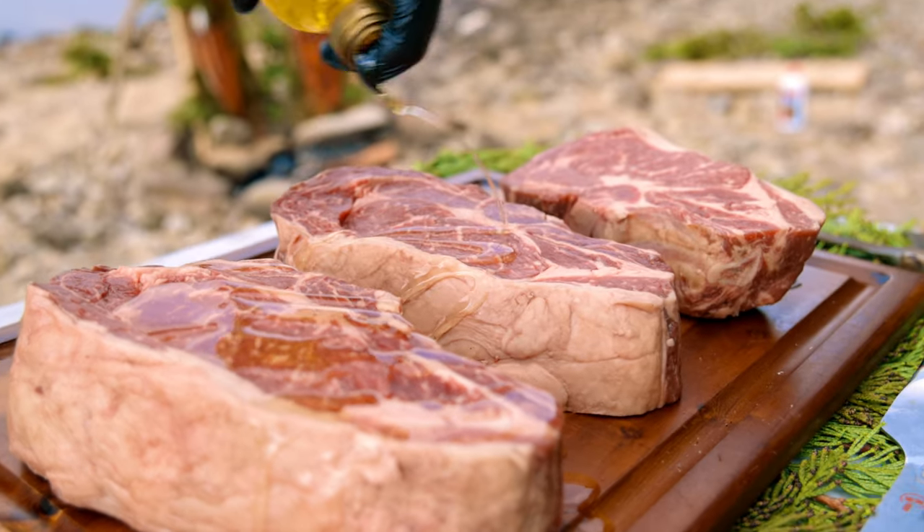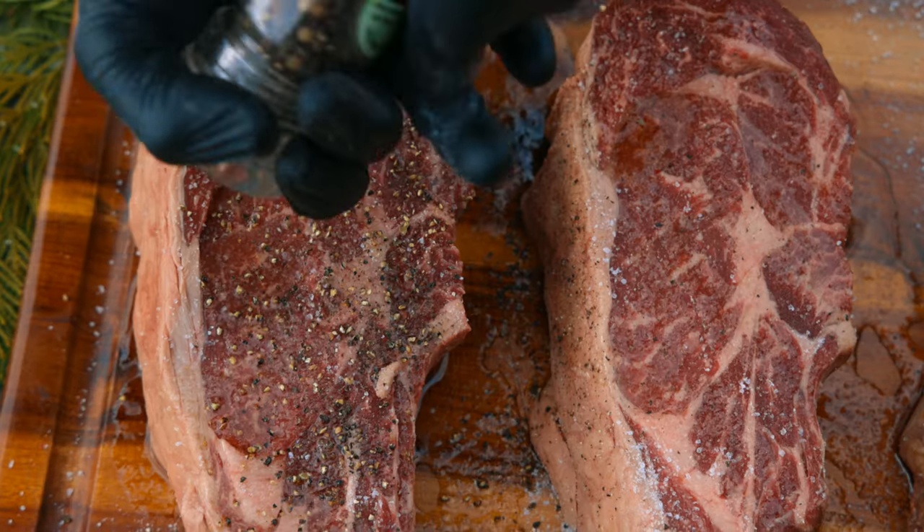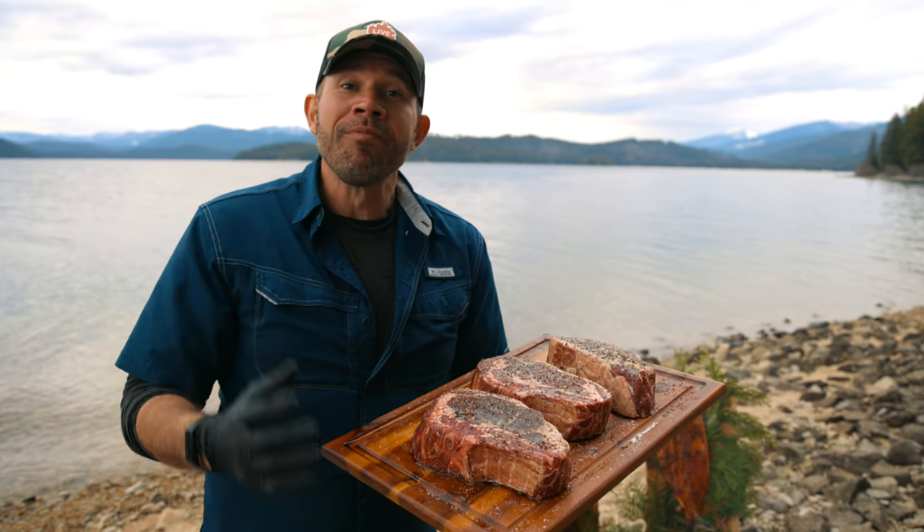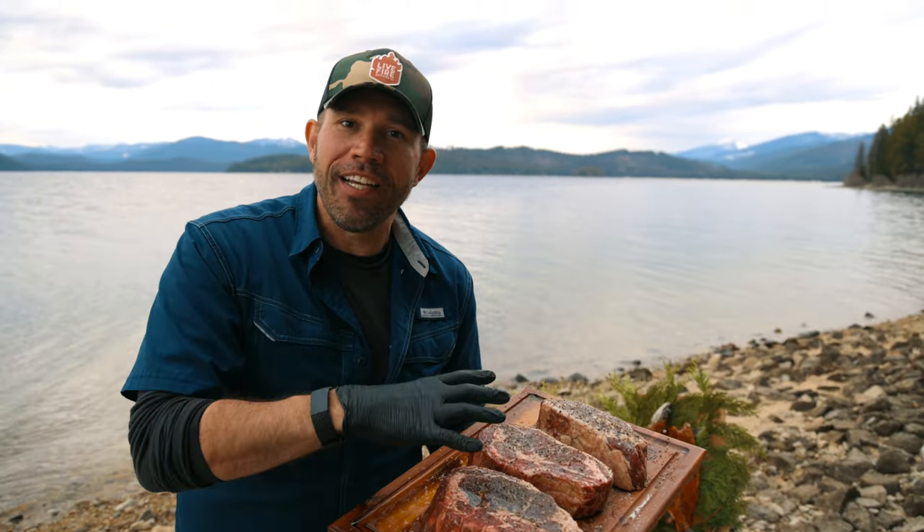Now to season the steaks — we're going to hit it with the olive oil, go in hard with the ground sea salt and black peppercorn, and finish it off with the granulated garlic. Our cowboy ribeye steaks have rested and come up to room temperature. It's time to get them on the fire table, next to the fish.